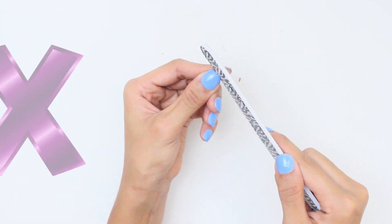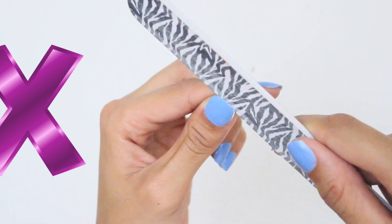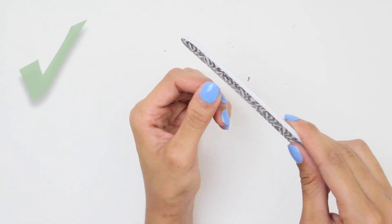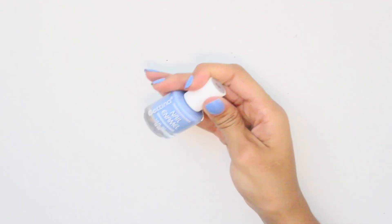Filing your nails back and forth might be faster, but it can cause splitting, peeling, and weakening. Avoid filing in any back-and-forth sawing motion — instead, file in one direction only, otherwise it can tear the tip of your nail.